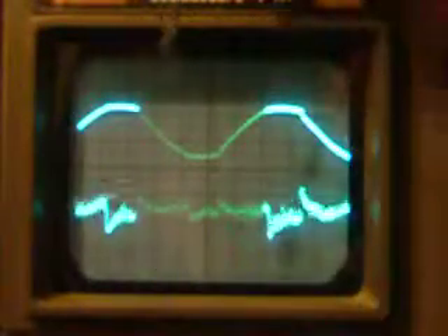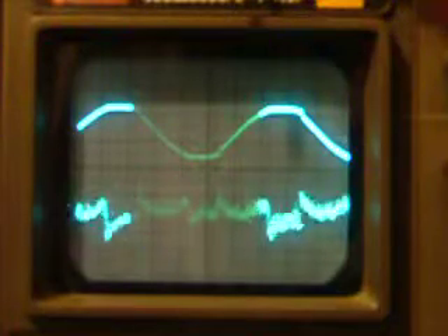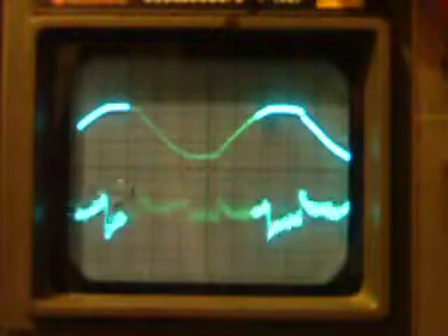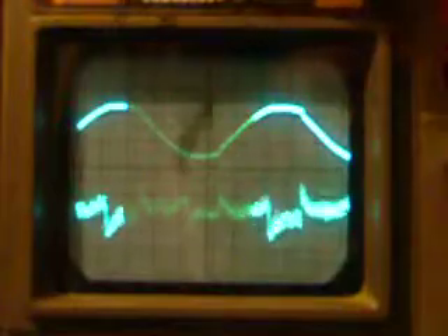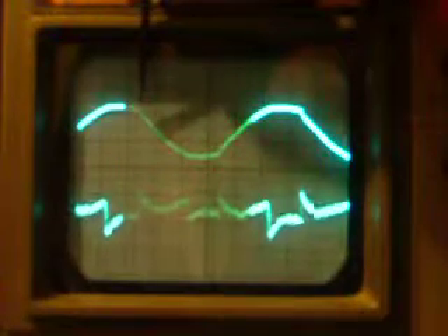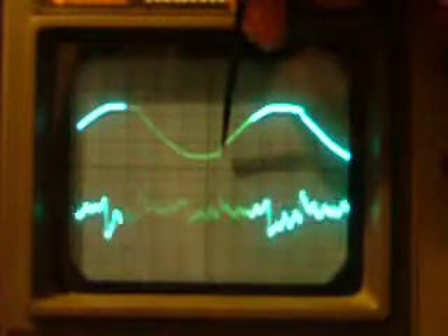This is showing very good evidence of switching transients, and what the switching in an HL is causing — the type of noise it's causing in the output. The switching transients are here: here's where one of the diodes switches on, here's where it switches off, here's again where it switches on, and here's again where the other one switches off.